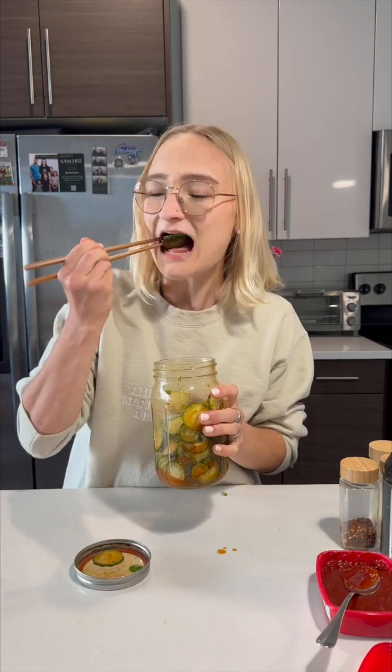Smells good. Now let's try them. Calculus is so delicious. Shout out to Logan for normalizing eating an entire cucumber, because I've been doing this for years.